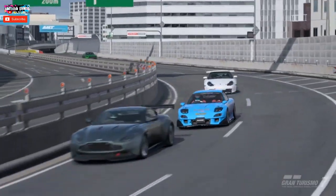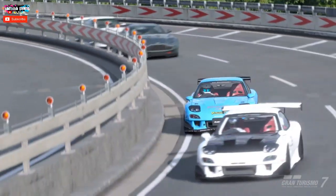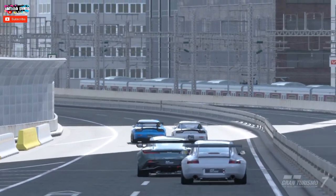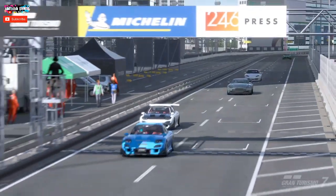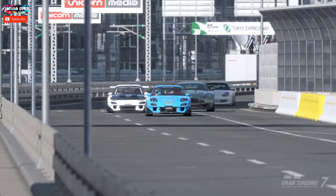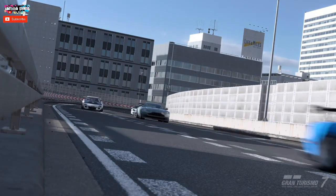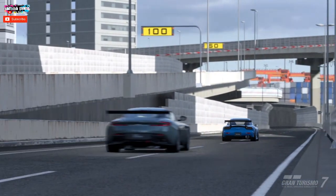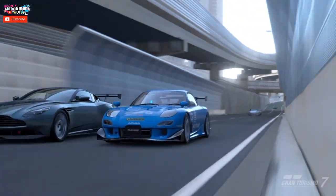I chose the FD3S because a lot of people have had trouble tuning it and getting it to handle on track — and it was also a subscriber request, so a big shout out to all the subscribers who've subscribed over the last few weeks. If you're enjoying the videos, smash the like and subscribe button and feel free to leave a comment with any questions on tuning in GT7.